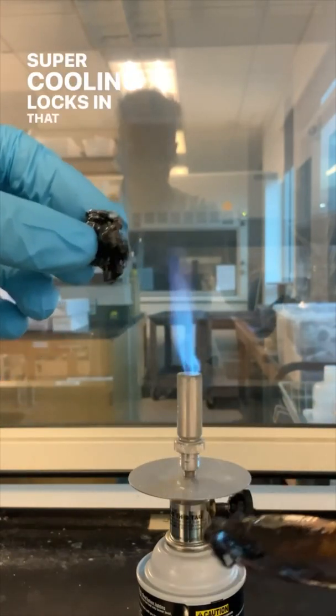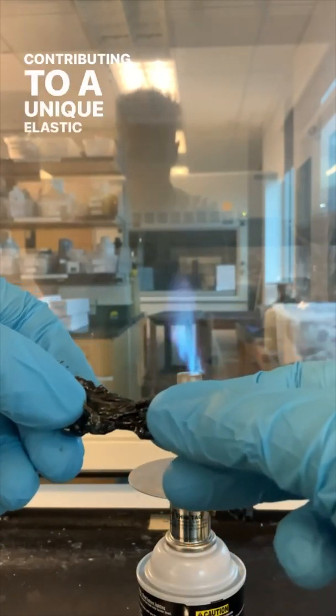Super cooling locks in that long chain of sulfur atoms, contributing to a unique elastic property.